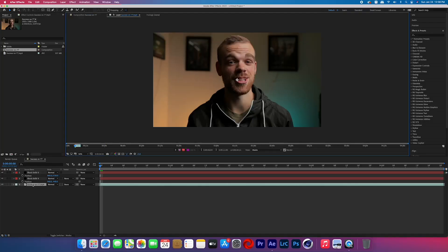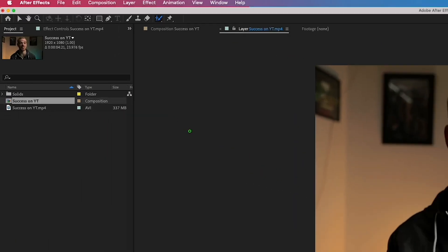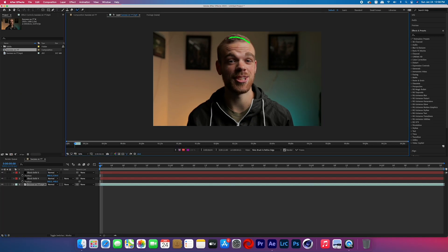Now we just need to isolate the part of the subject that we want to pop out from one side of the film mat. Double click on your footage and it will bring you to the layer panel. We're going to rotoscope the part we want popping out, so go to the roto brush and click and drag to select the part of the body you want popping out of the frame.